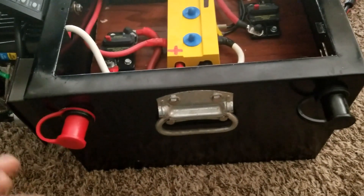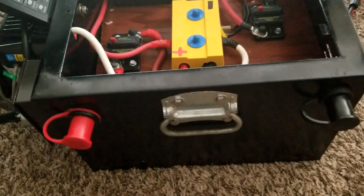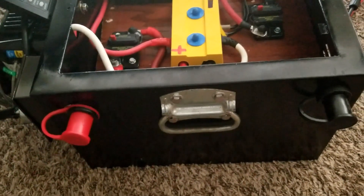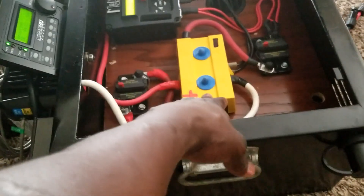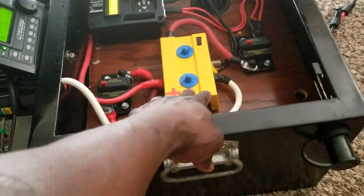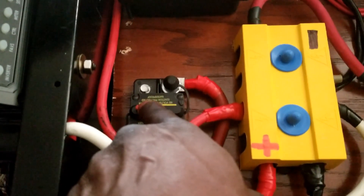You can hook it up to this bus — so anytime I power down the system or maybe overload it, this would trip. I have a 100-amp breaker in here.